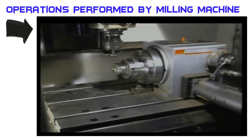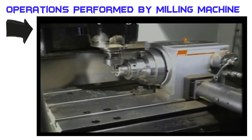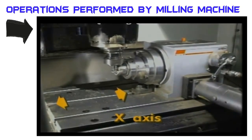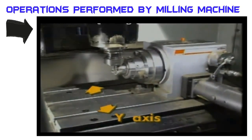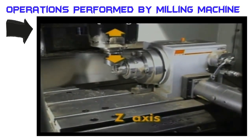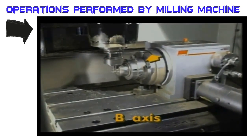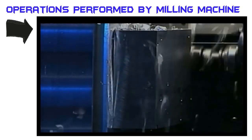VMCs with such a device have four axes. The Y axis defines the table's motion in and out, and the Z axis defines the head movement up and down the column.